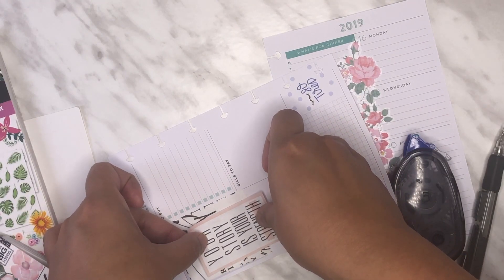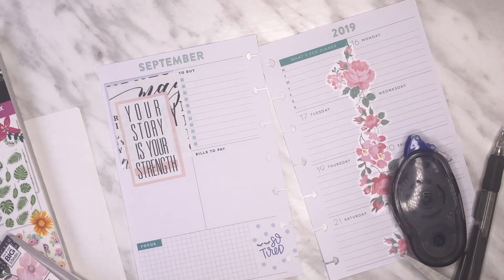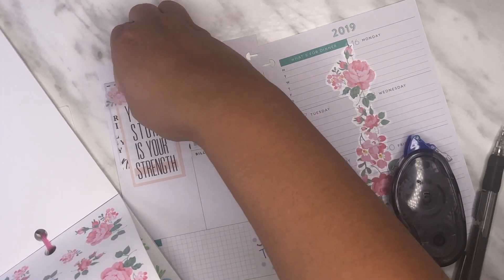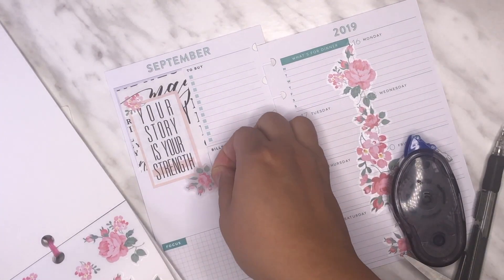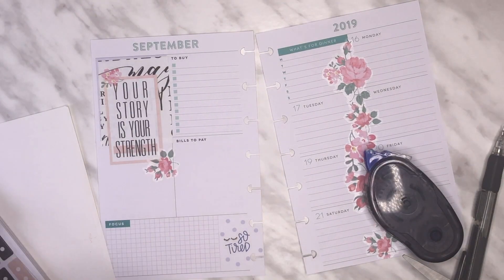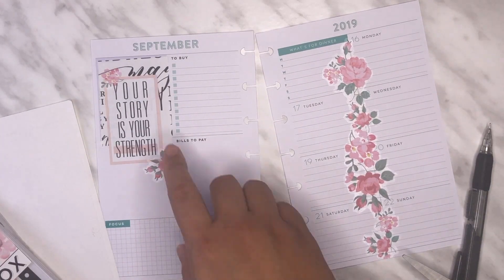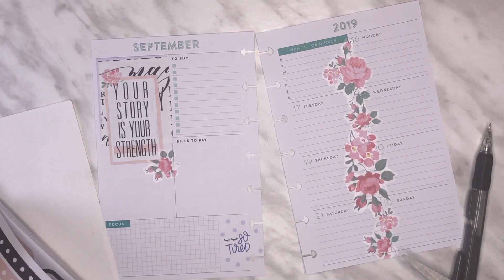I'm going to cover this up along here — I kind of want it to show a little bit of the magic. Now is the time to add some florals; I'm going to add this tiny one right up here, then a bigger one in the corner. I'm going to layer my bill payment sticker on top of that. I can only handle one accent color, and that is this purple.